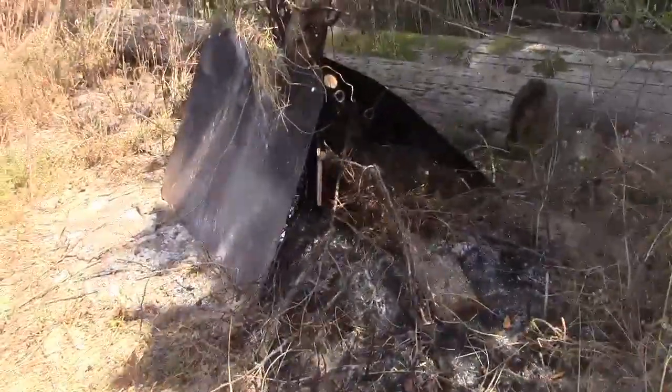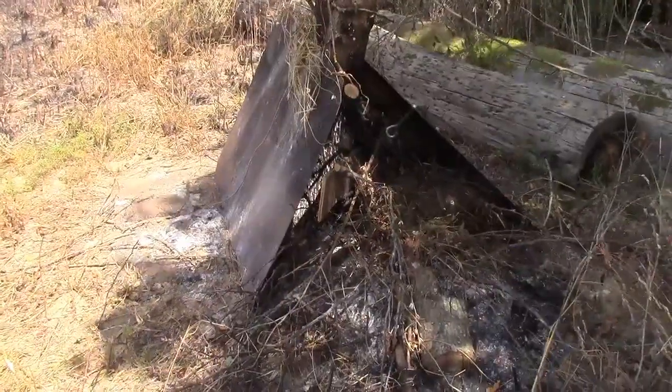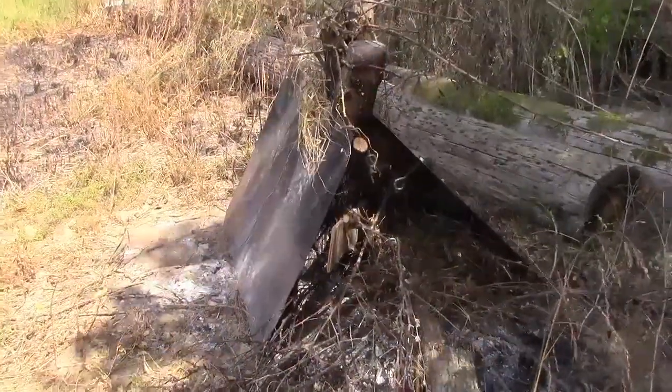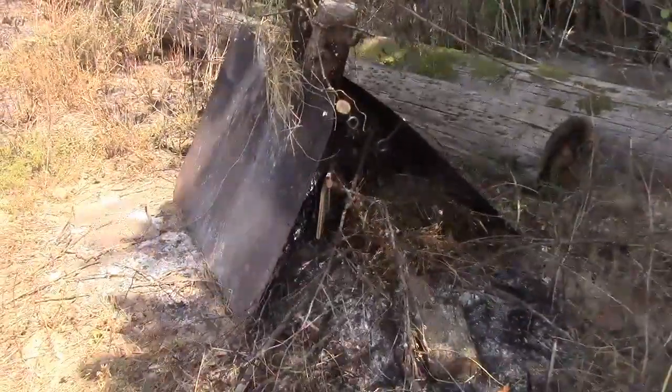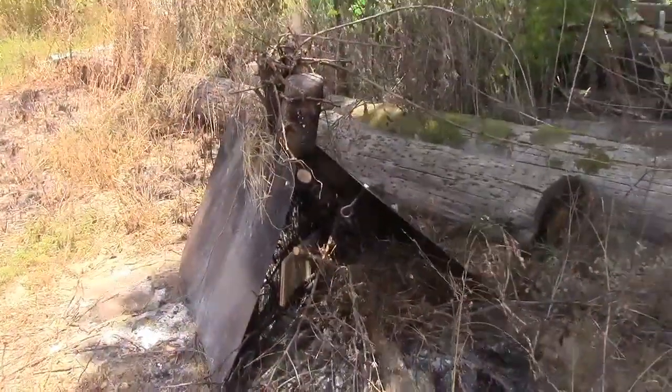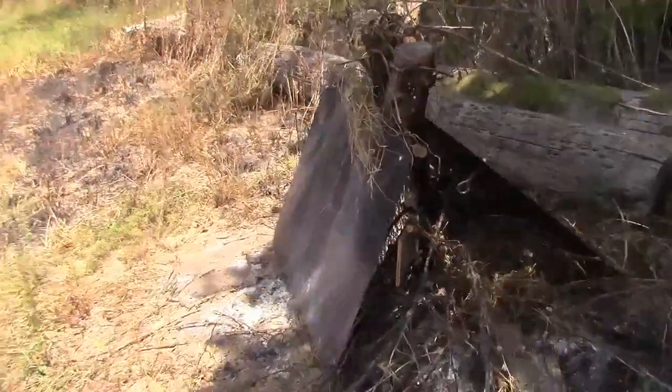I have an update on my stump burner. I'm going to have to work a little harder on this one. I know it was humid and it didn't burn very well, but I didn't try very hard either. I'm going to have to make more like a campfire in there to get that burned out.